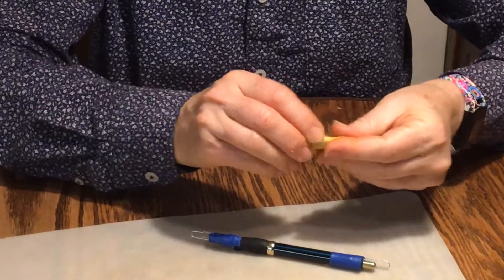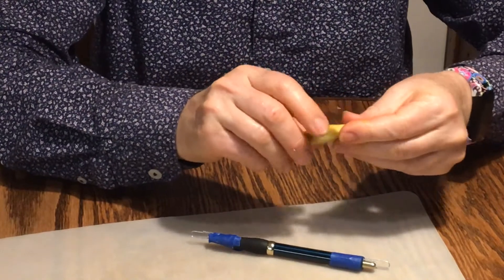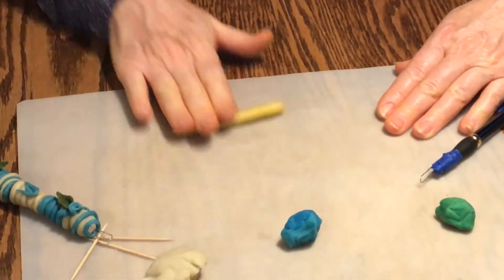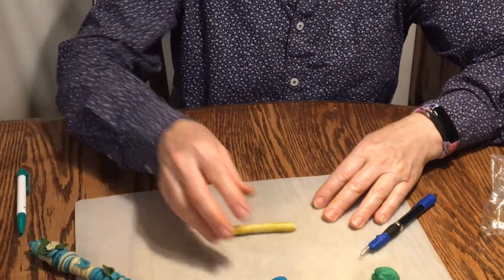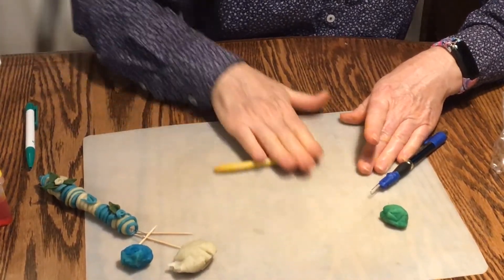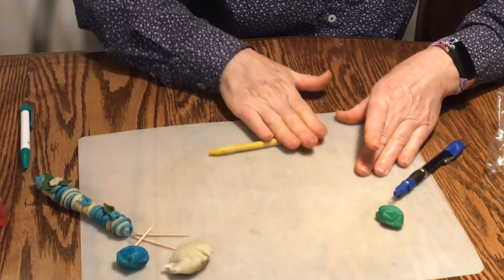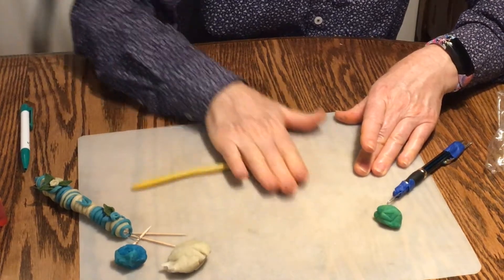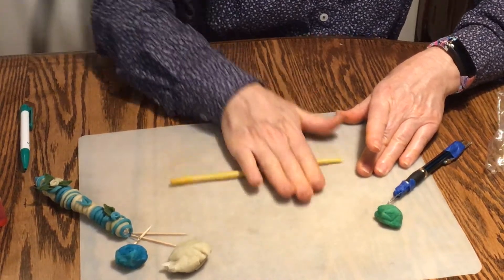It's best to find some sort of hard surface to work on — an old cookie sheet or a breadboard works very well. I like to do a coil, and you can do a coil by working with your hands, but you get a more even coil when you roll your hand on a flat surface, moving it back and forth until it gets longer and longer. There we go — a really nice long coil!